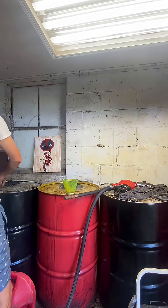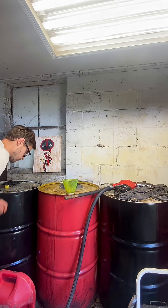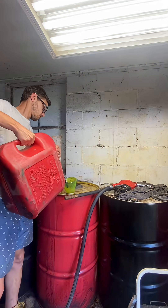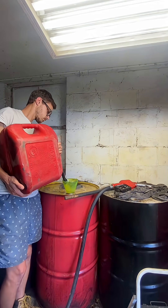Now comes the fun part of adding the gasoline. In the summertime, I'll add five gallons of gasoline to 50 gallons of used motor oil. And this part sucks because these gas cans just take forever to empty out. But we make it through — we get the gas in there.